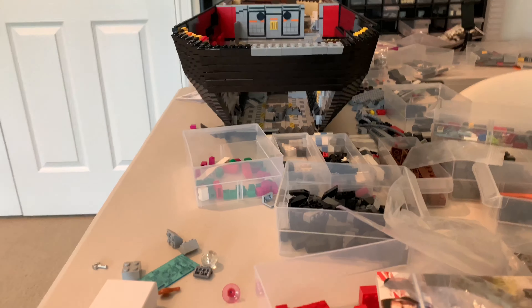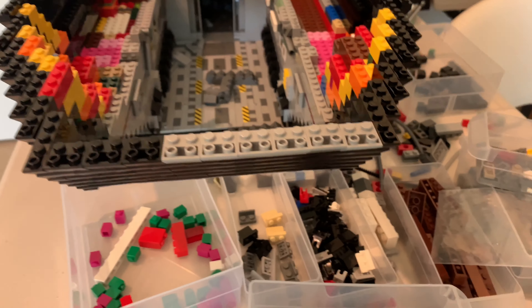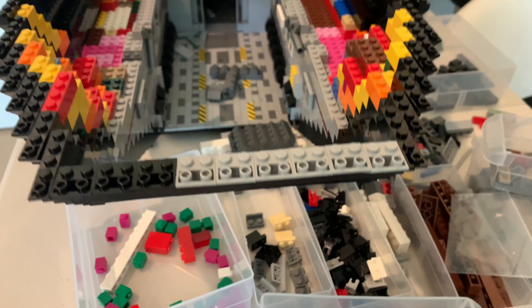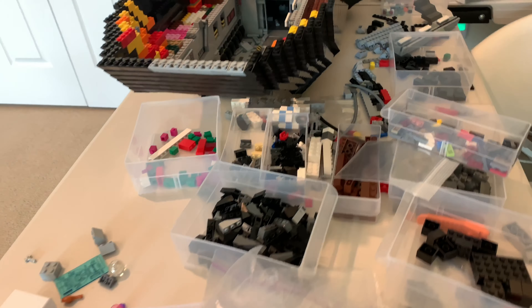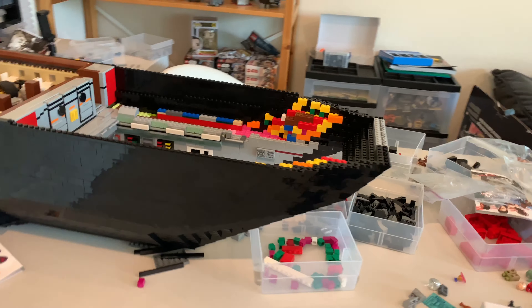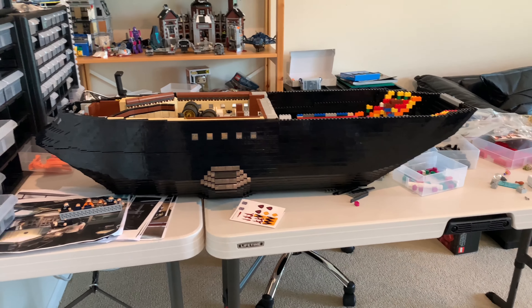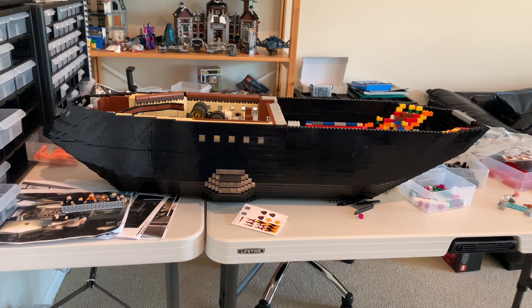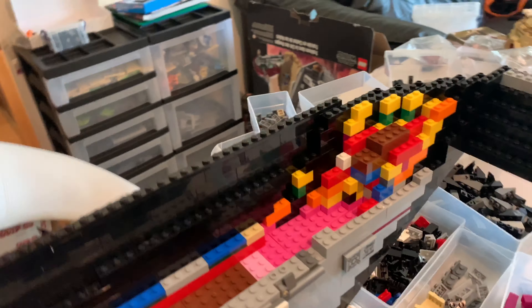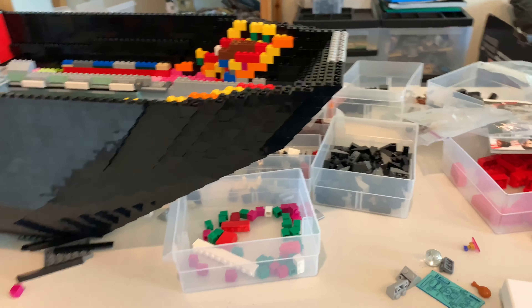I was unable to finish covering it all with black inverted slopes — I still have a few more light bluish gray slopes that I need to replace. I'll try to find them in one of my LEGO buckets or order them if I can't. This camera doesn't do it justice — not only is it somewhat long, it's just really, really big. I'm very happy with how this turned out. We've been working on this MOC for over a year and we're in the home stretch now.